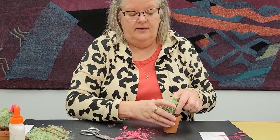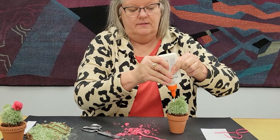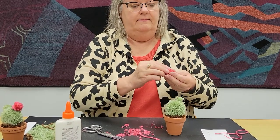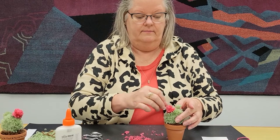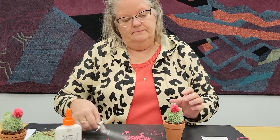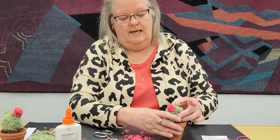Now you have your cactus on its little pot of dirt. Kind of burrow a little hole into the yarn where you want to place your flower. Once again, a good little dollop of Elmer's, and then place your little cactus flower. Hold it for just a second and let the Elmer's do its work. While it's drying a little bit, you can take any other little trims. And now you have a pretty little yarn cactus with a flower! I hope you enjoyed April's DIY craft. Please join us when we have a new craft for you in May. Bye-bye!